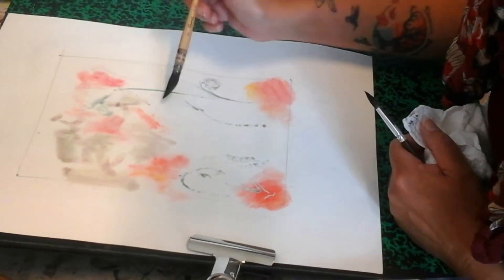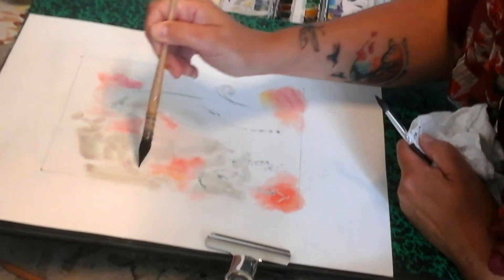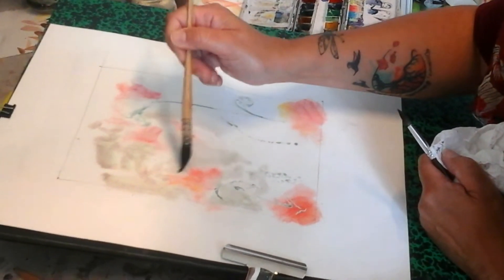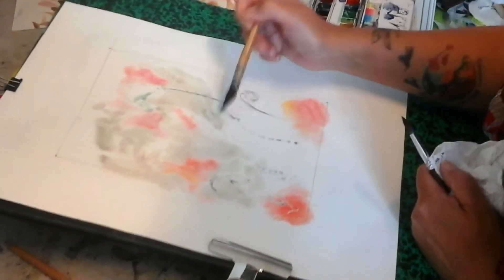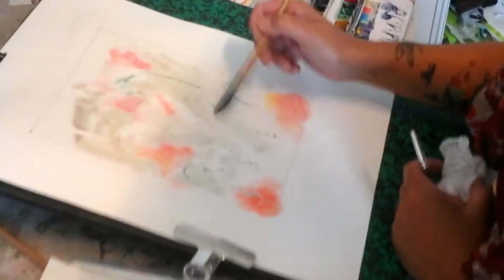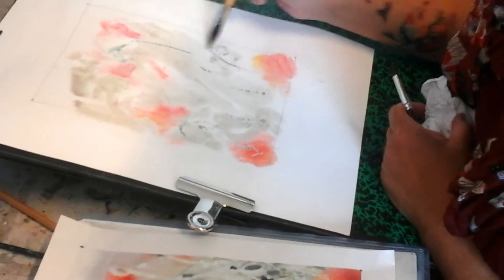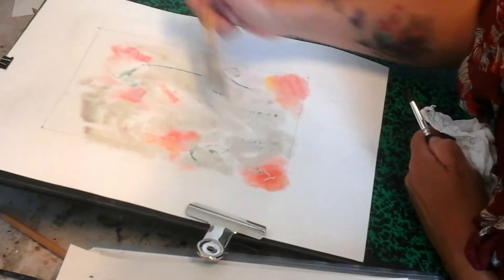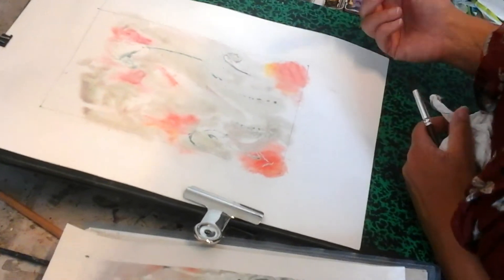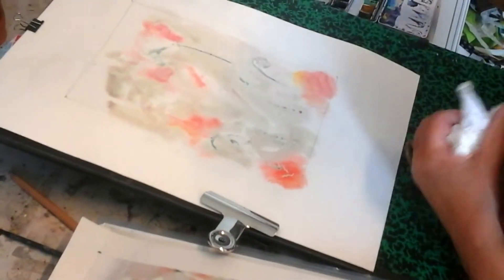Je vais poser grosso modo mes tons ternes. Ils sont très, très clairs. Et donc je m'approche quand même de la zone ici, les zones que j'ai faites en rouge. Je passe bien sûr sur mon drawing gomme. Parce que c'est ce gris-là qui va mettre en avant tout à l'heure mon côté blanc. Si je n'ai pas le gris à côté, ça ne sert à rien.